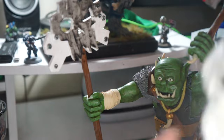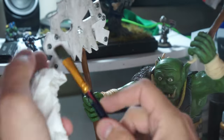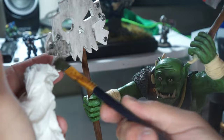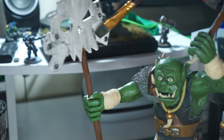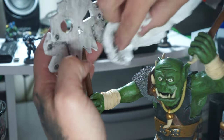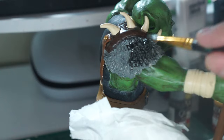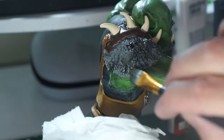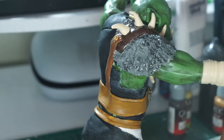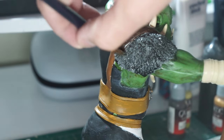We're adding the black wash on now, just washing off any excess until we get a desired look. Black washing the rest of his body now — it just finishes it off. You get that more worn and dirty look. Taking off all the excess.